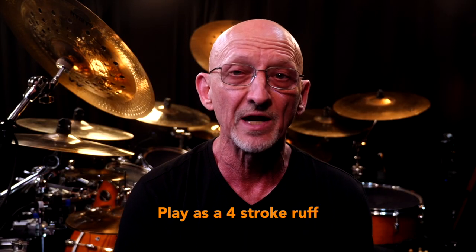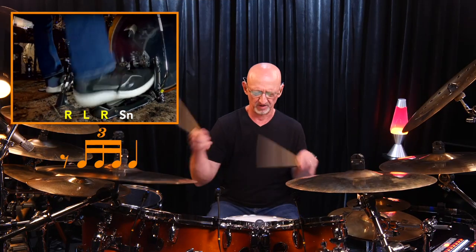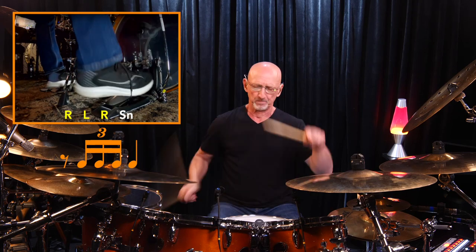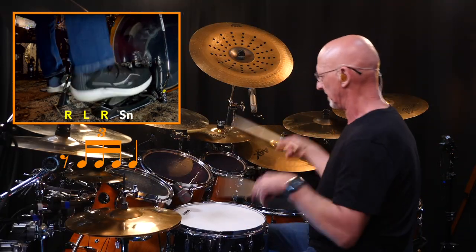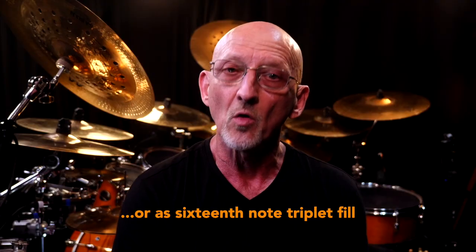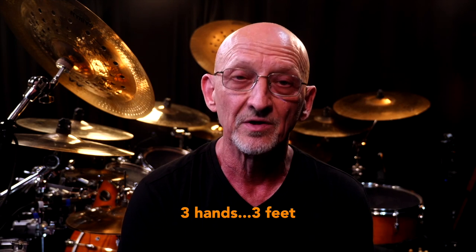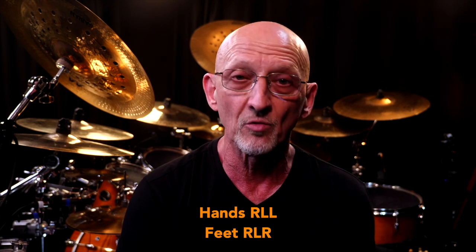Okay, doesn't sound like much, but what if you use it before the snare as a four stroke ruff? Or as a 16th note triplet fill after three on the hands — either right left right, or I like to go right left left.